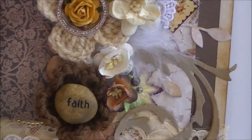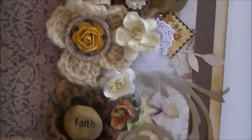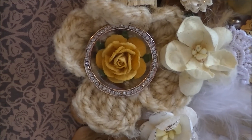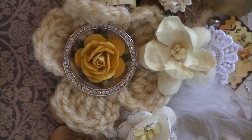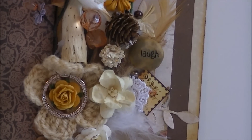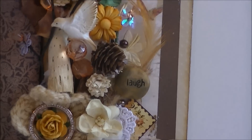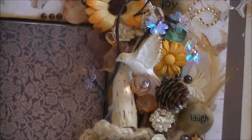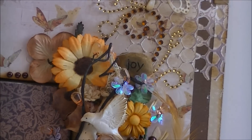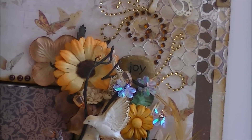This one says 'fade.' Some more flowers from Wild Orchid Crafts, another crochet flower with a rose in the middle, and some bling bling in the center — this one was on a necklace and I just cut it off and placed it in the center of my flower. Some more leaves and another postage stamp. Here is another stone that says 'love,' some more wooden embellishments, a Prima Marketing bird, more flowers, and this is the last stone that says 'joy.' So you have trust, love, faith, love, and joy — I love the stones.